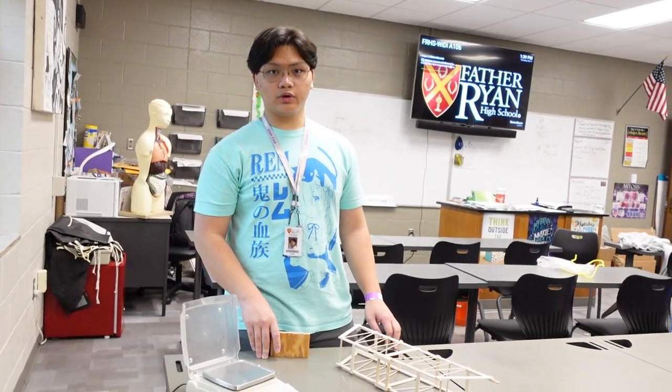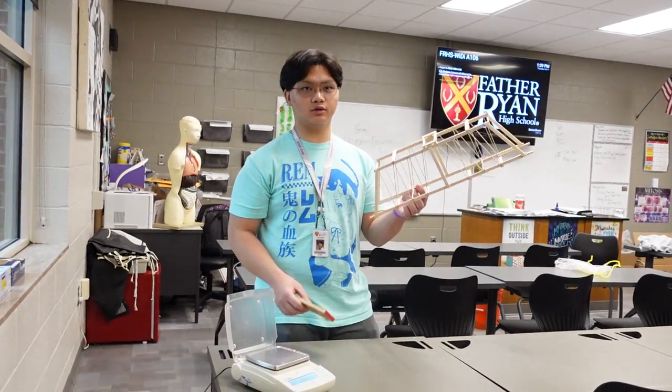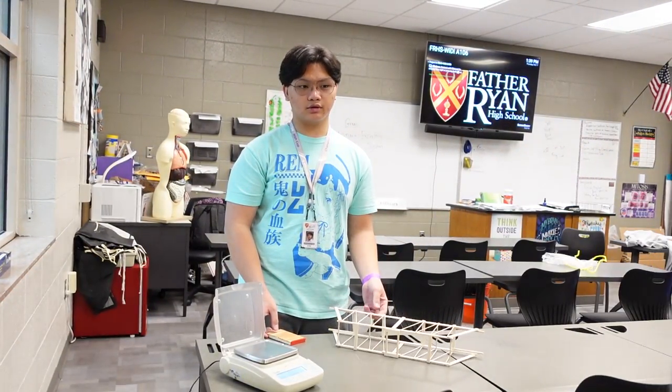I am Joe Flores from Father Ryan High School and this is my bridge. I am Mrs. Herrera and I am helping out as an adult.